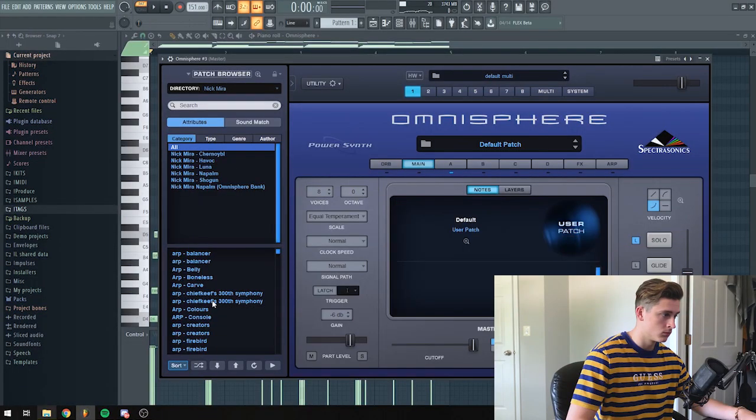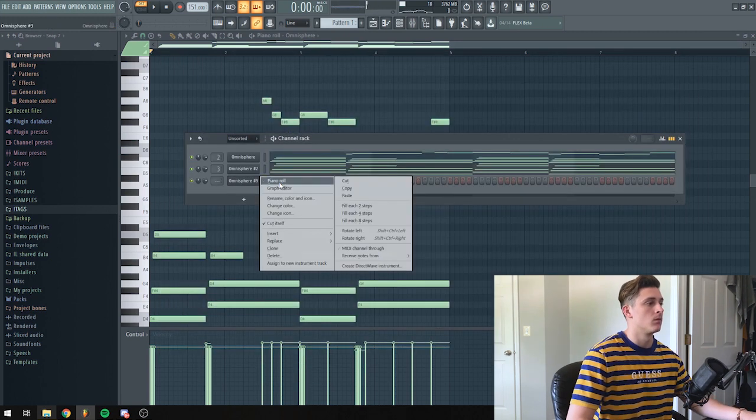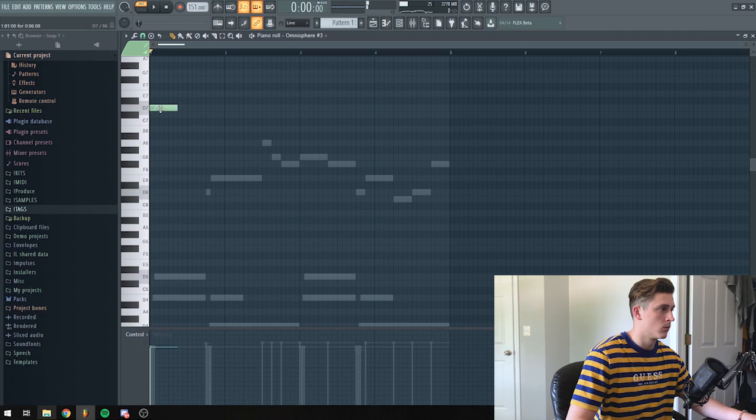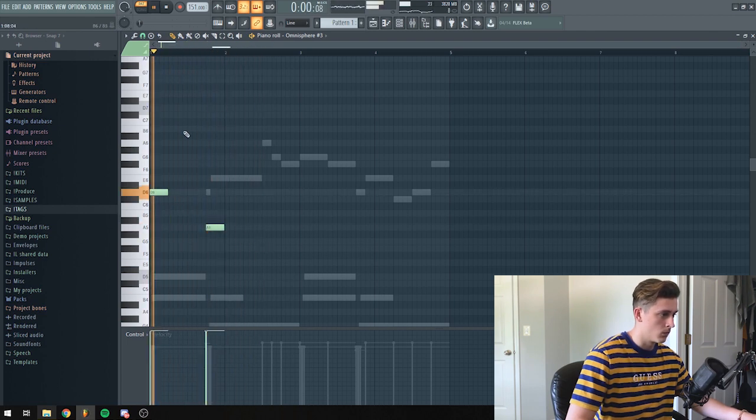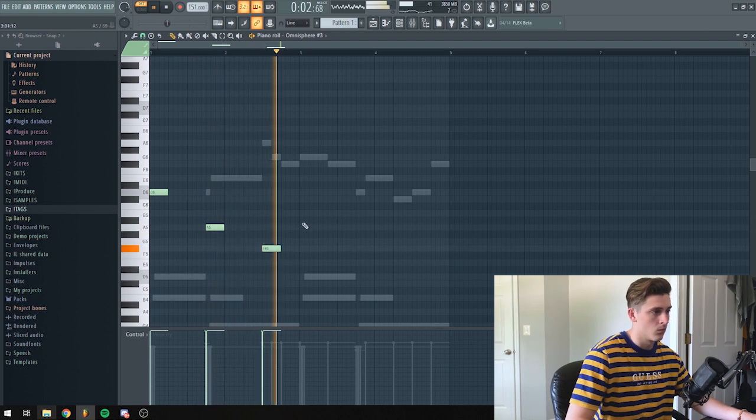Alright, I like how that sounds. I think I'm going to add a bell now and then I'll probably just start on the drums.